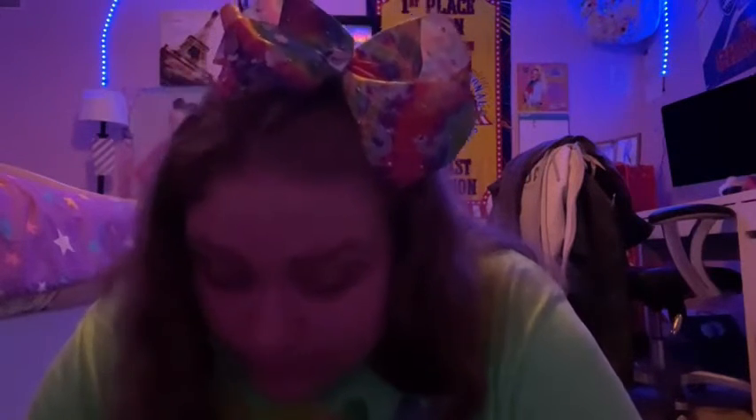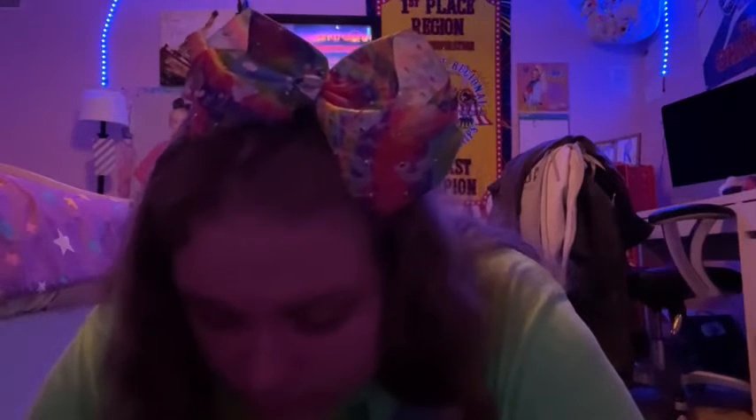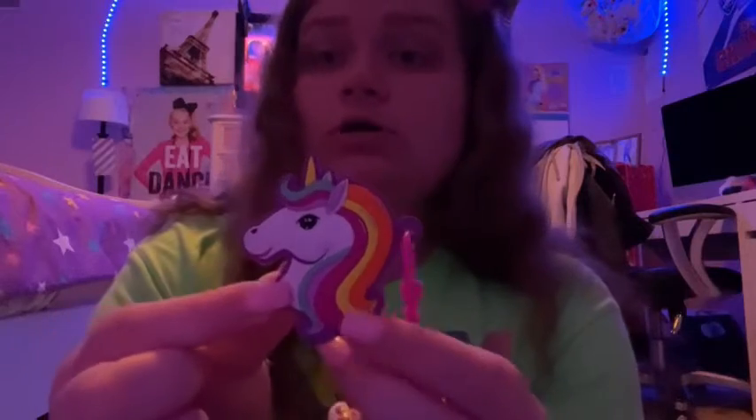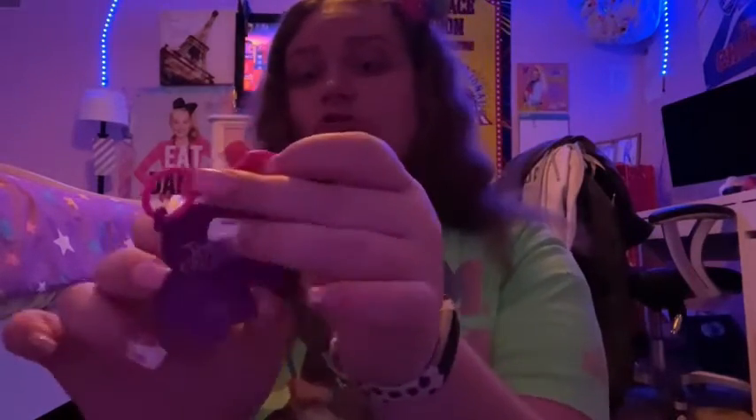Okay, we did that. Now we have this charm with a clip to clip it onto something. It's a unicorn. And then the back is just purple and it has Jojo's logo on the back of it.